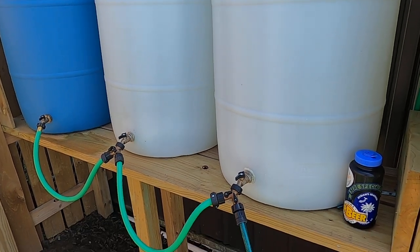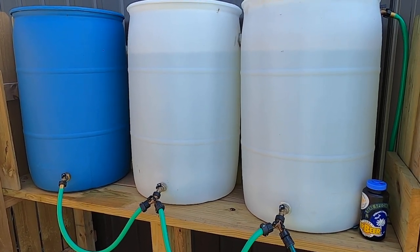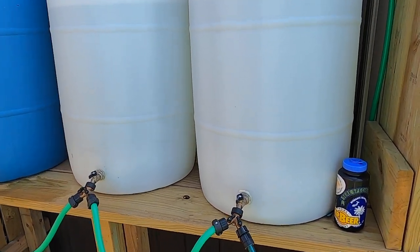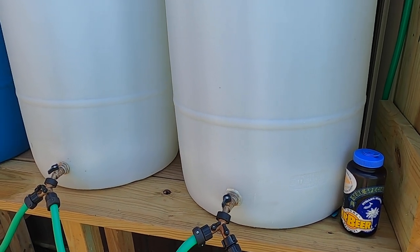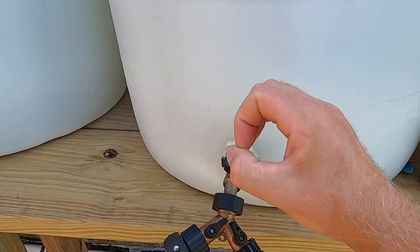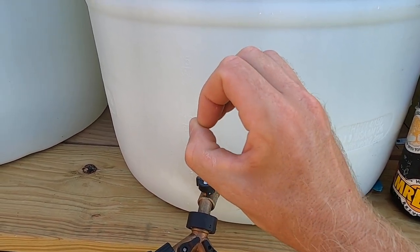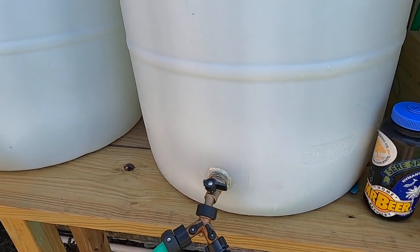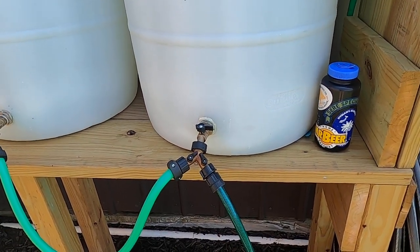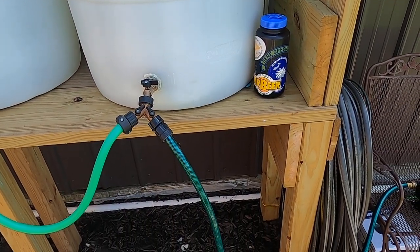Some people go through all the work of making a rain barrel and then don't use it because it's a pain to get water out. That's mainly because they have the wrong type of valve — a gate valve, which is our standard water spigot style. You really need a ball valve. Basically it's a ball with a hole in the middle; when you turn it, it closes off, and when you open it, it gradually increases the opening. It's a much higher-flow valve. I had to order them online — couldn't find them at Lowe's.